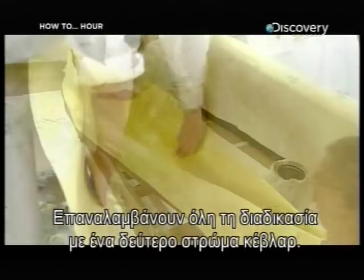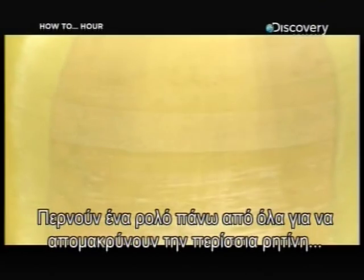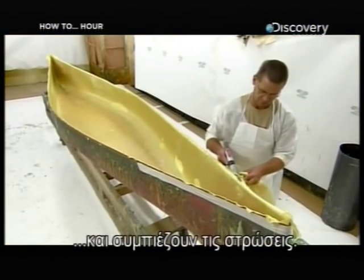This step ensures the laminate will turn out strong and smooth. They repeat this entire process with a second layer of Kevlar, then run a roller over everything to expel any excess resin and press the layers tightly together.